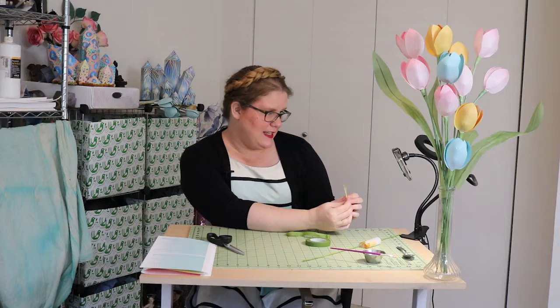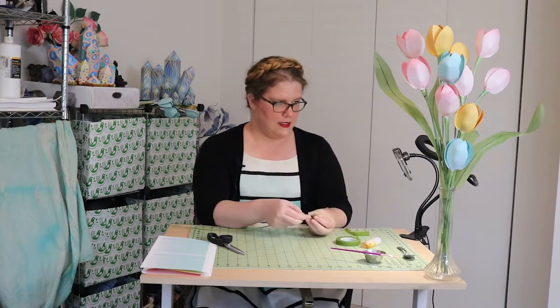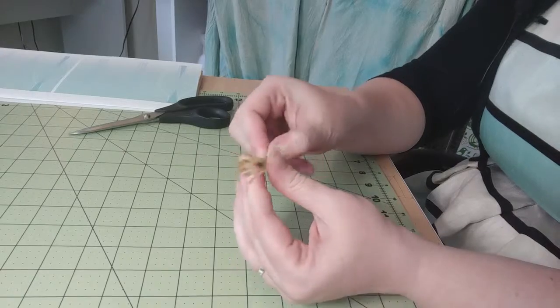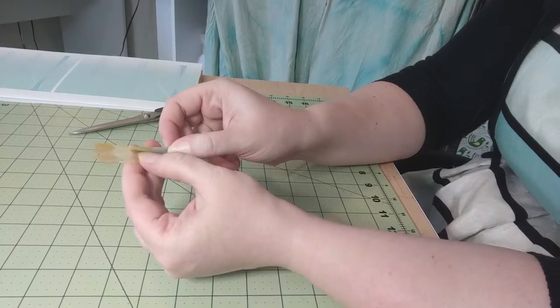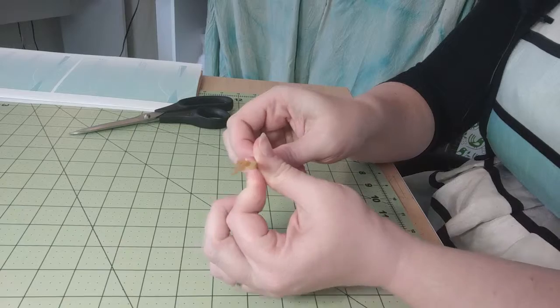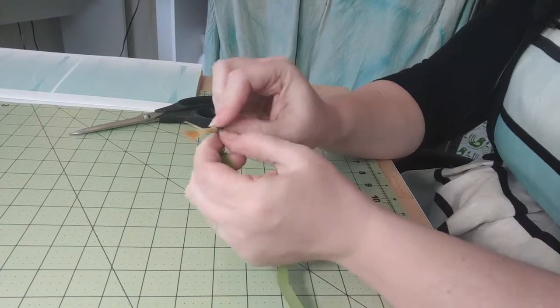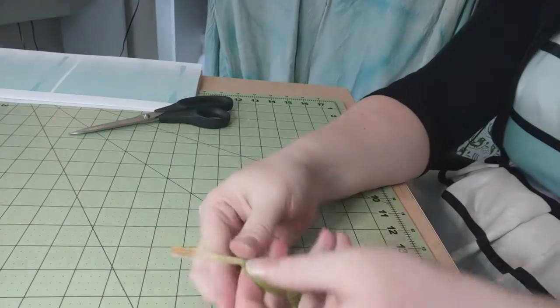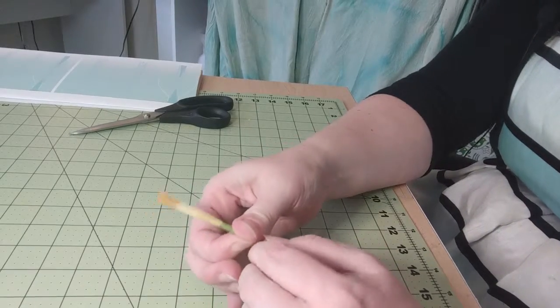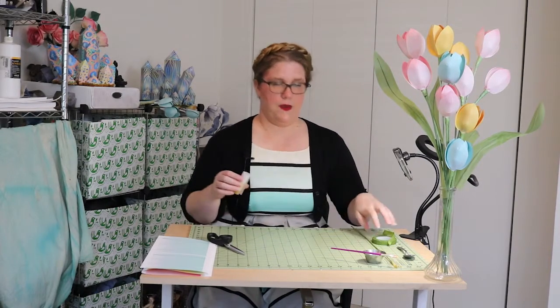Now we have our anthers all separated, and we have our stem covered in floral tape. We are going to attach these to the stem — I want to set that a little bit deeper, like that, because you want the petals to really have something to hang on to. I put the stem right up to where we made the cuts in the anthers. Now I'm just going to secure that with a little bit of floral tape. You can use glue if you don't like floral tape — you just have to hold it in place a little longer until the glue sets a nice bond. That is our stamen stem, the base of our beautiful little tulip.